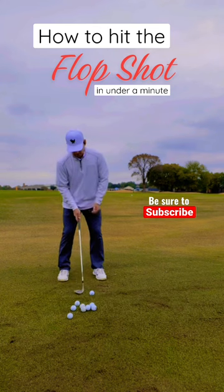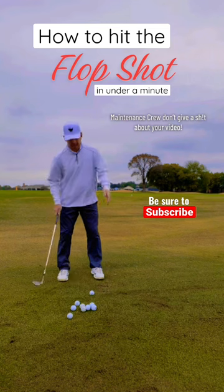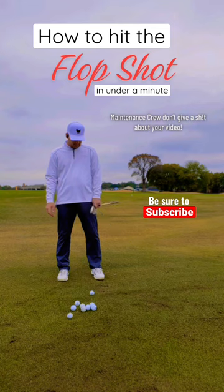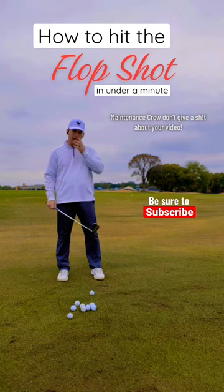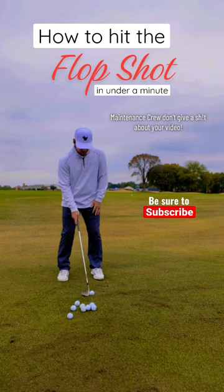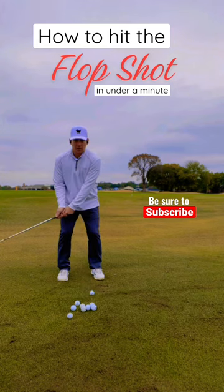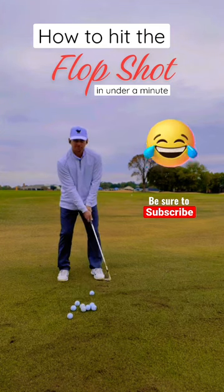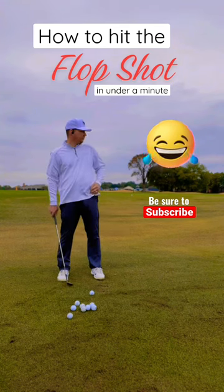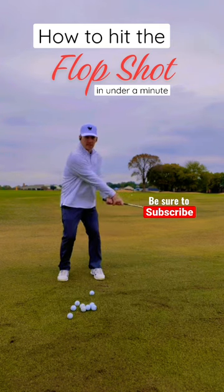Speed is key — do not decelerate. You want to basically use the bounce of this club and hit right below the golf ball, slide right underneath it. As you swing through, you want to keep that club face open; don't rotate those hands over.